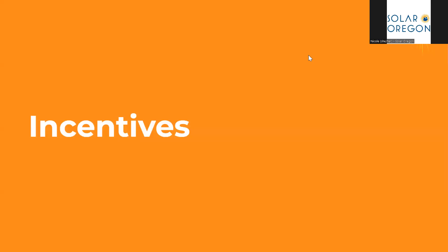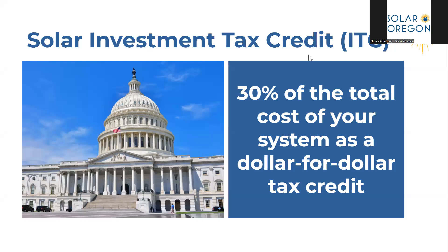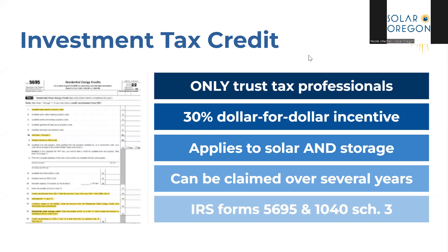Now let's talk about incentives and costs. The biggest incentive available is the solar Investment Tax Credit — this is 30% of the total cost of your system as a dollar-for-dollar tax credit. Quick disclaimer: I am not a tax professional, so please consult one for official tax advice. This 30% incentive can be applied to solar and storage. You will apply for it yourself when you submit your taxes for the following year. If you do not have enough tax liability, it can be claimed over several years. One common misconception is that it can cover re-roofing before getting solar — however, this is false.